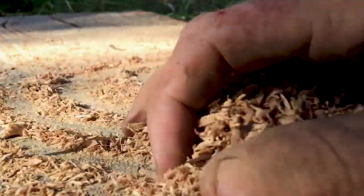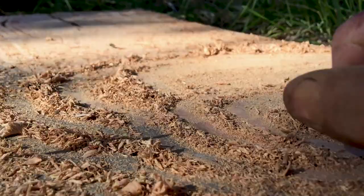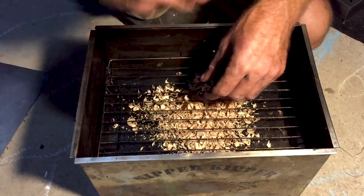Lately I've been experimenting with the sawdust — that's all the wood chips. It's taken a long time for the tree to grow, so to honour that tree I try to use everything I can.